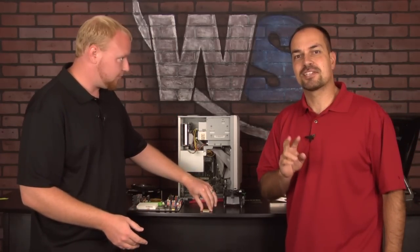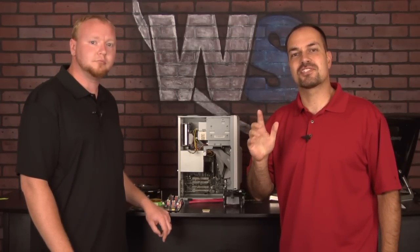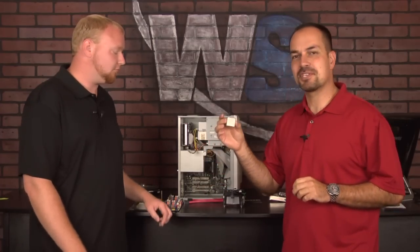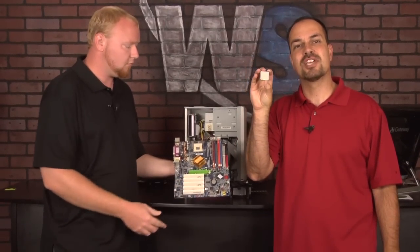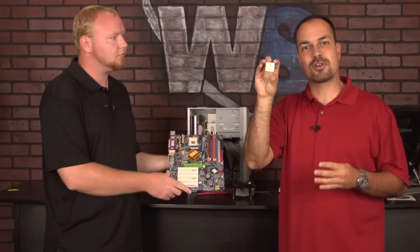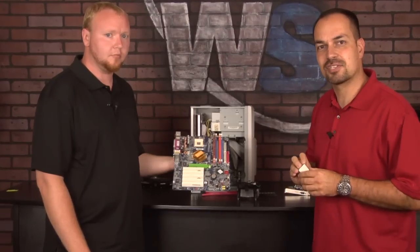Most modern computers have two, four, or even six cores. Each one of those cores is an individual processor inside your CPU. This is an old Pentium chip, so it has a single core — just one processor. The new ones are about the same size or even smaller, and they have four or even six processors on them. It's pretty incredible.